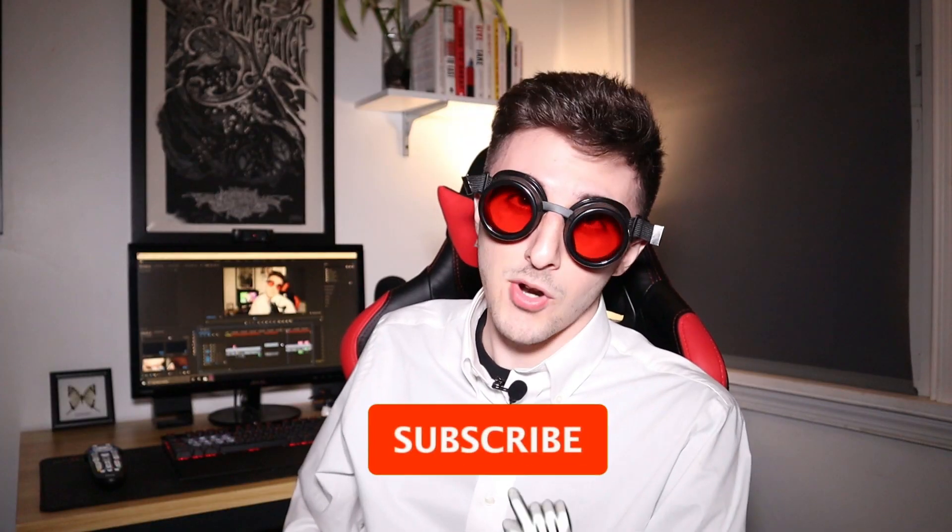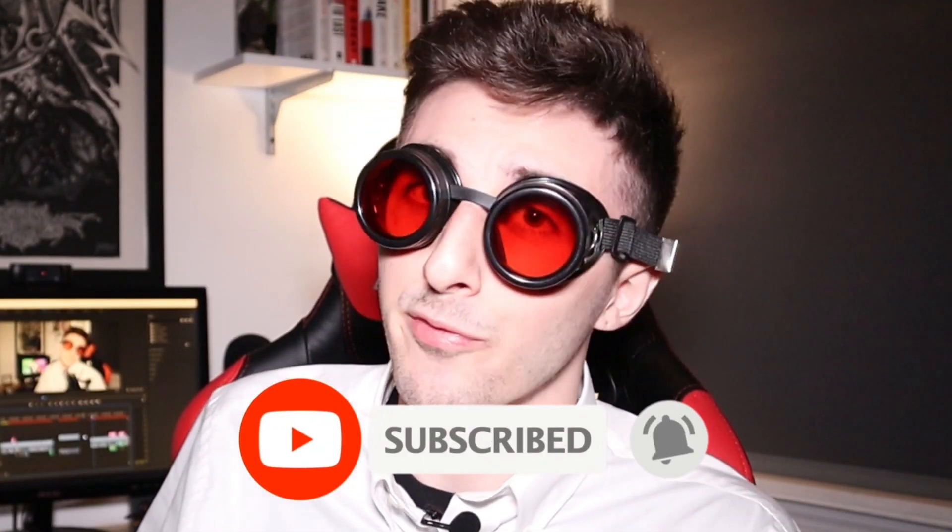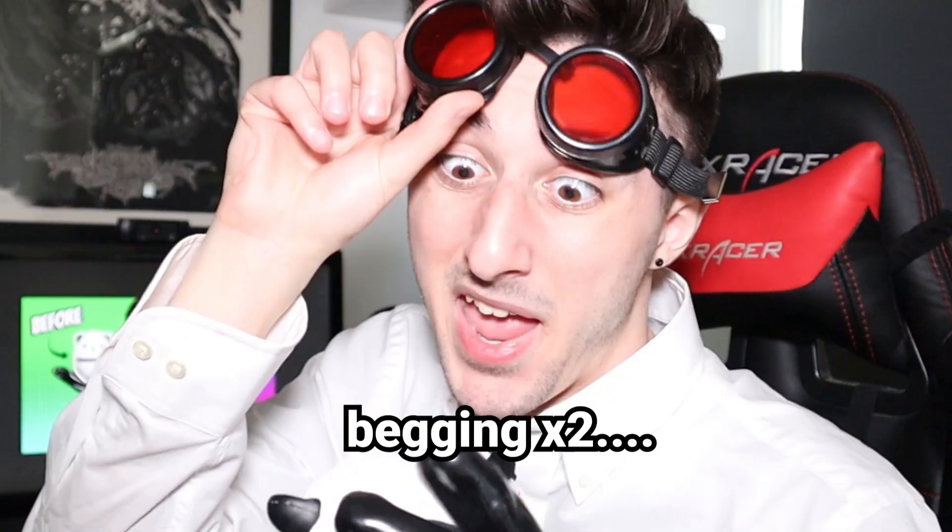Another squishy! You guys seem to really enjoy these squishy videos, and I don't blame you — they're a lot of fun. Welcome to my channel. Sell your soul to me by hitting that subscribe button and the bell icon for notifications. I post new videos every Friday. So today we have another squishy that's just begging to be transformed.